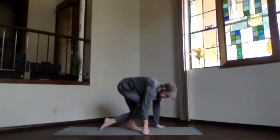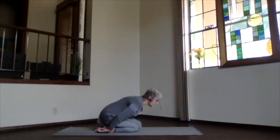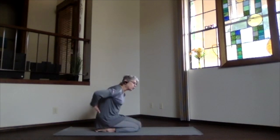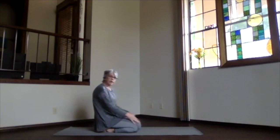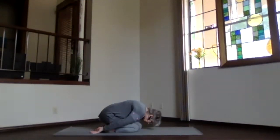Hips back to your heels and forehead down toward the mat. Make your adjustments if you need to. The closer your knees are, the more you're going to get that stretch in the lower back — so if that's good for you this morning, do it. If not, you can separate your knees and breathe a little more easily. Adjust into child's pose, put your padding if you need it — ankles, heels and hips, calves and thighs, under your forehead.